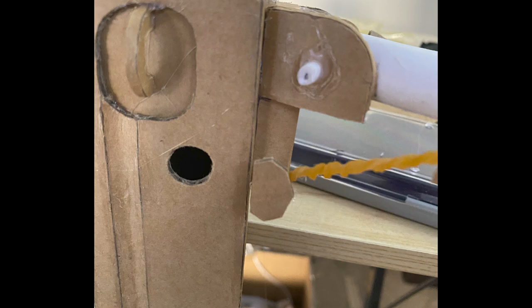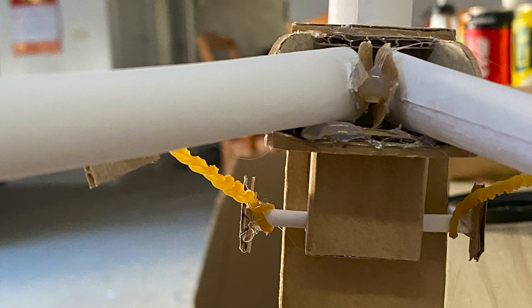Now just glue it on — simple. Here's a bottom view of how it's glued and how the pins should look like, and all that good stuff.